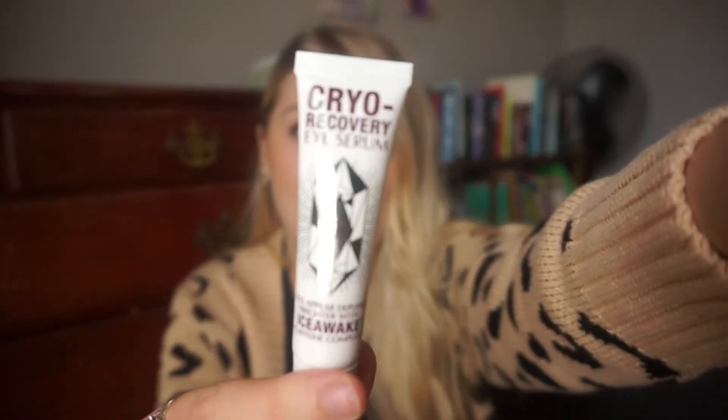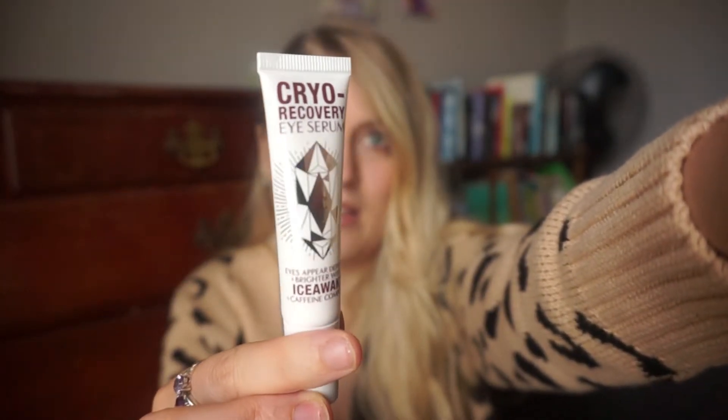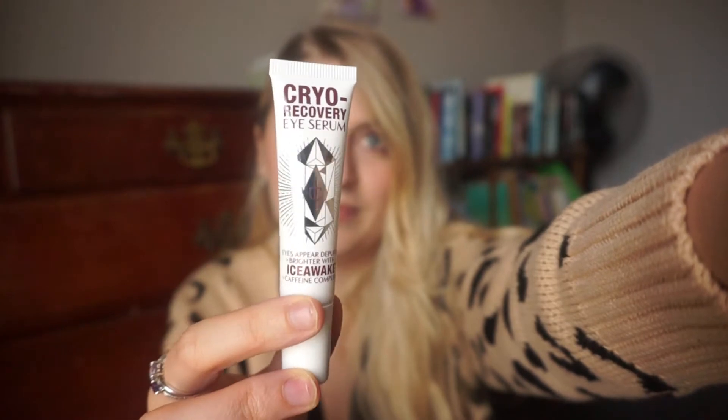Here's what the bottle looks like when it comes out of the box. This is a newer product from Charlotte Tilbury and it retails for $68, so that's a pretty penny for this tiny little bottle.